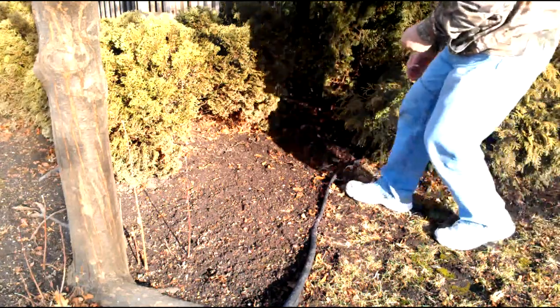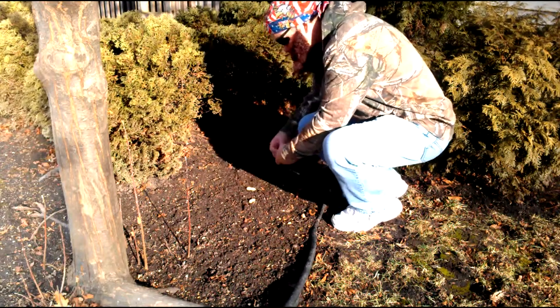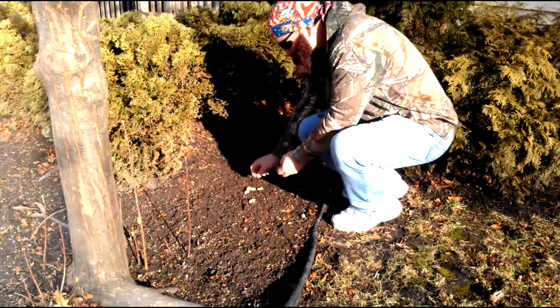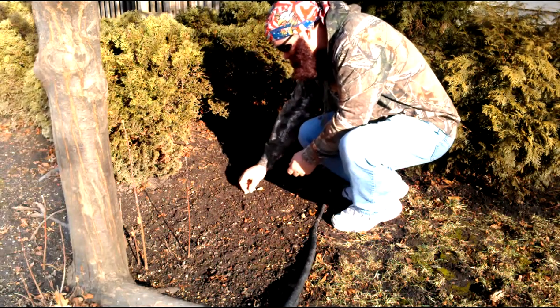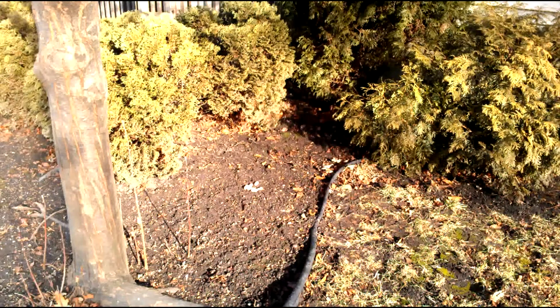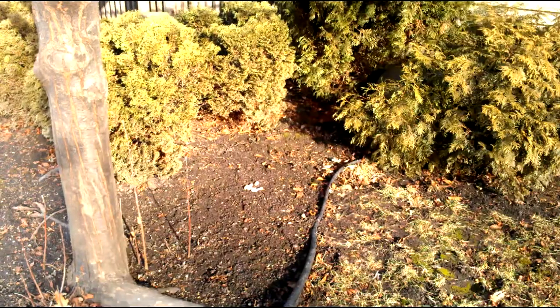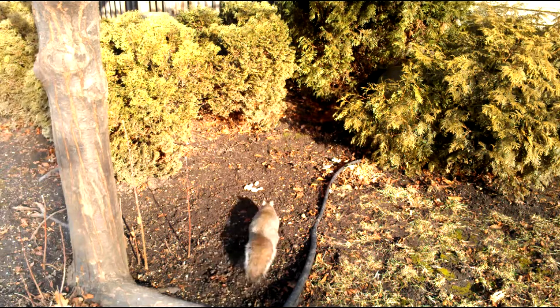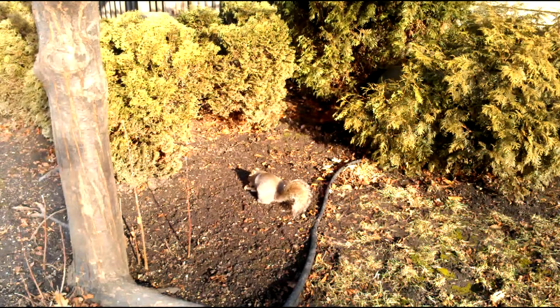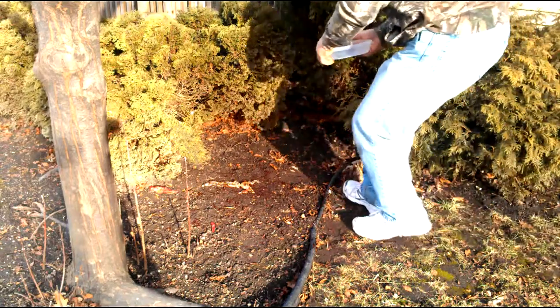This looks like a good place to lay down a tasty invitation. It looks like the squirrel has decided to accept our invitation to lunch.